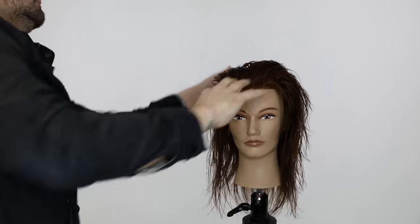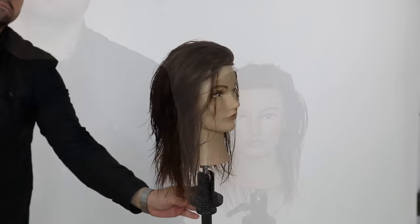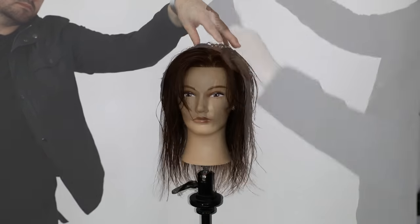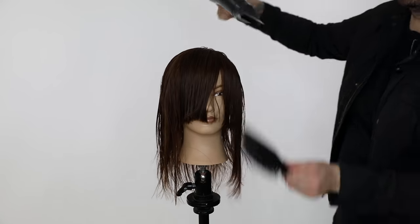Now you'll see those layers come to life. You can see the disconnections on the side keeping the nice heaviness where the density is lower. You can see it flows really nice — it looks like everything's disconnected, but once the haircut falls, it connects itself all together.